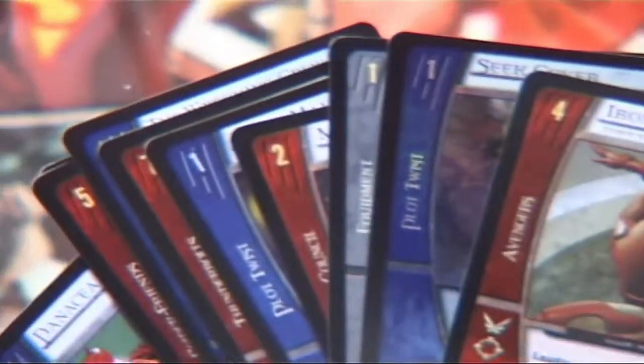The game system has been going on for two years now with continual new products — two or three new Marvel and two or three new DC products every year.